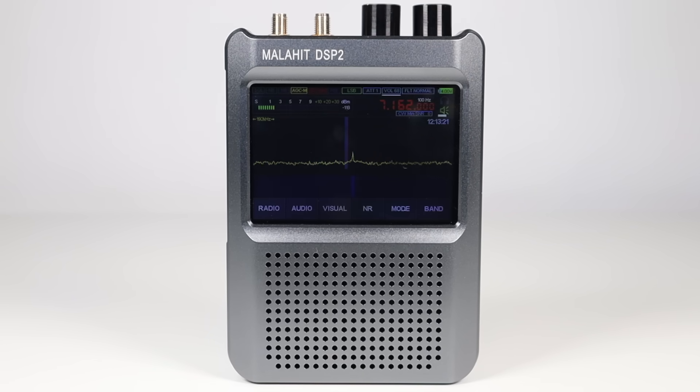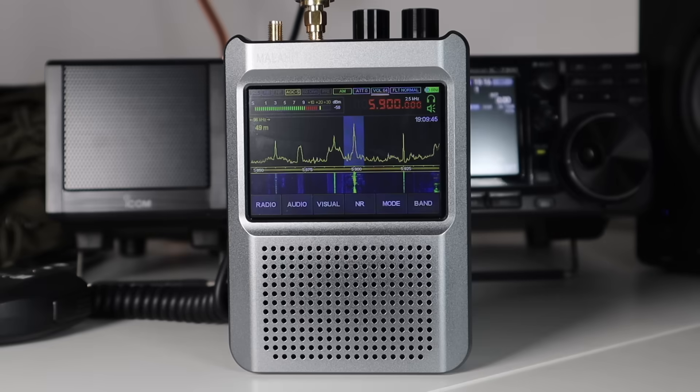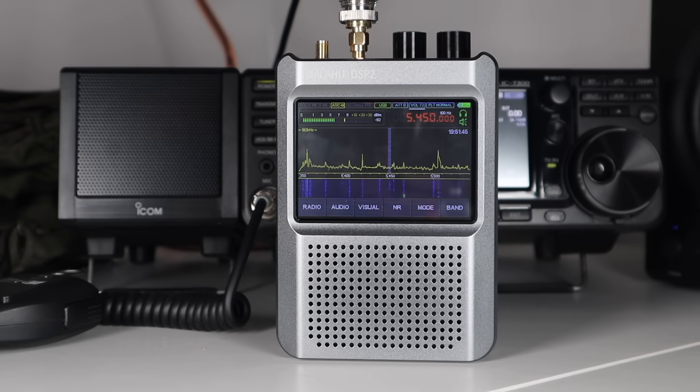The receiver has high sensitivity but with built-in noise reduction, so it offers a nice listening experience. It's completely software defined and has the latest firmware version. When you buy this radio it's automatically registered with Malahite, so you can download and upgrade new firmware versions completely free.